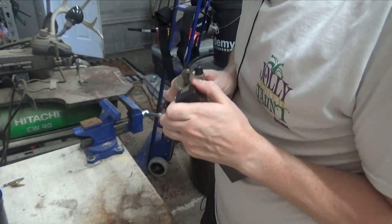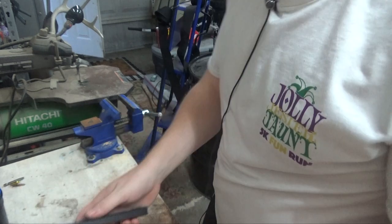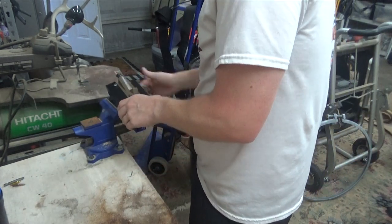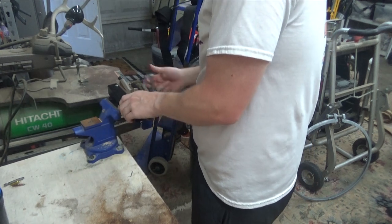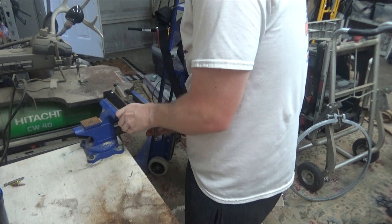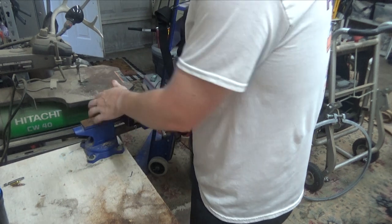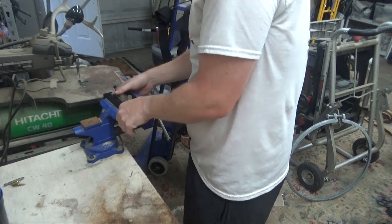Basically, you just slide the pins in, then this sits over it, and you put it in your vice grips. You don't want to get it too tight because you don't want to deform your receiver at all. You want it tight enough so it's not going to move around when you start trying to torque things down. That should be good.